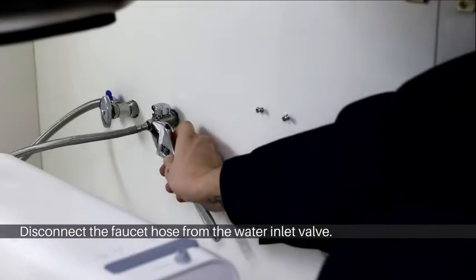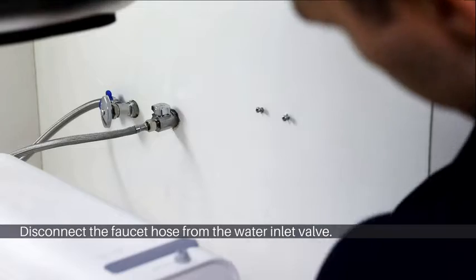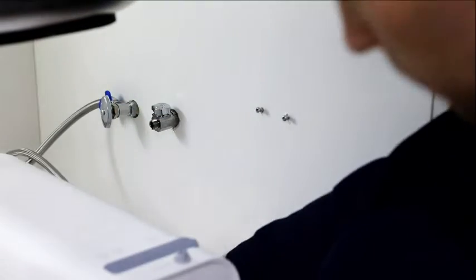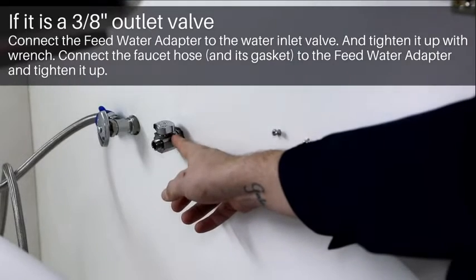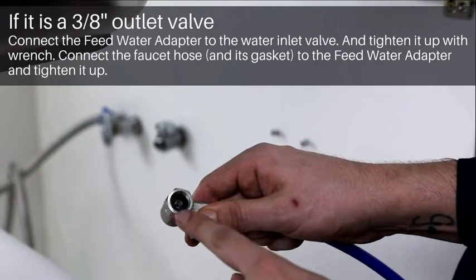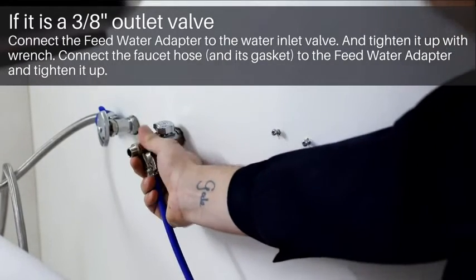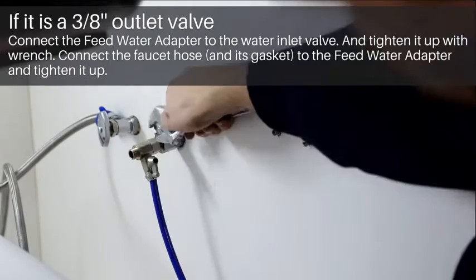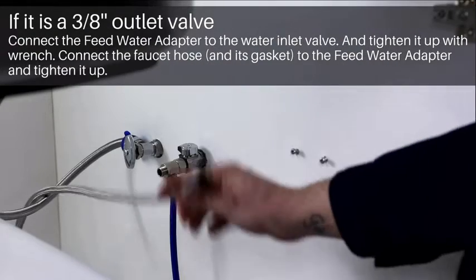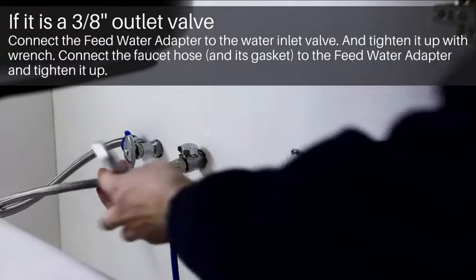Disconnect the faucet hose from the water inlet. If it's a 3/8 inch inlet valve, connect the feed water adapter with the gasket and tighten it with a wrench. Then connect the faucet hose to the feed water adapter and tighten it up.